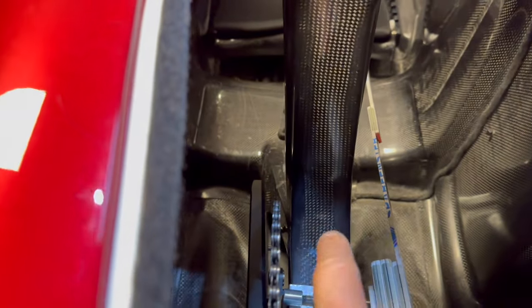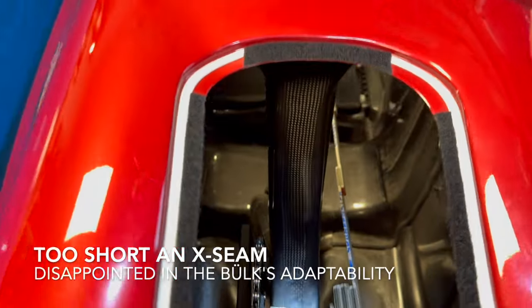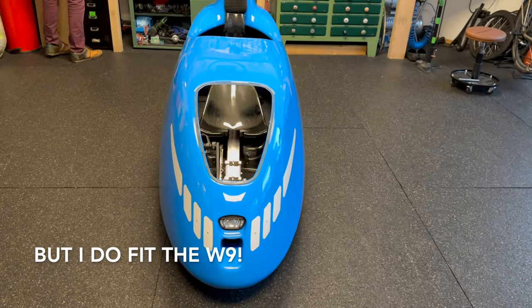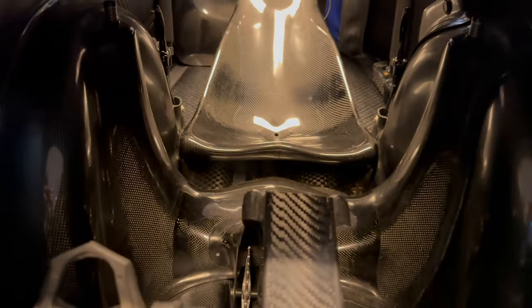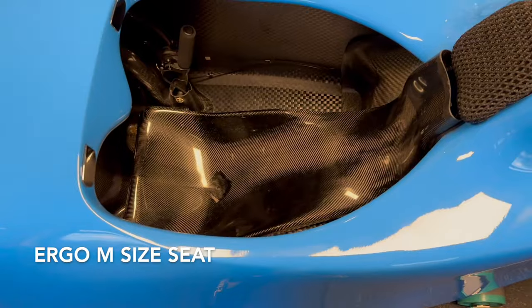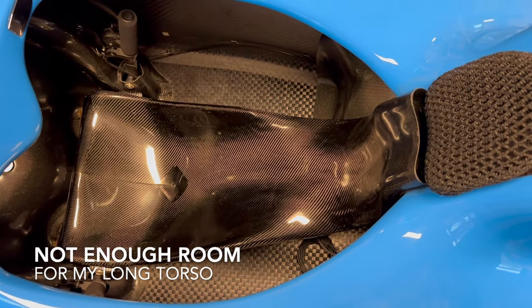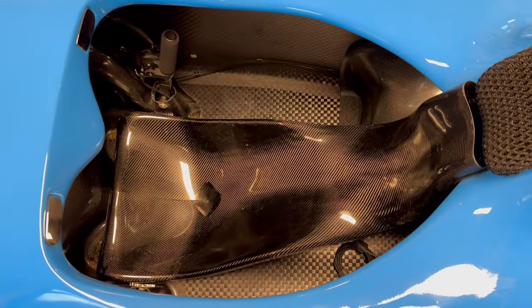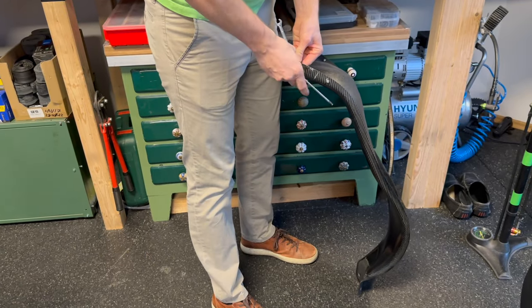This thing is in the way. Yes, this here. Cannot make it short enough. This is the Ergo M seat — too short for me, my shoulders are constrained by the edge. This is the Ergo L seat, it's considerably longer.